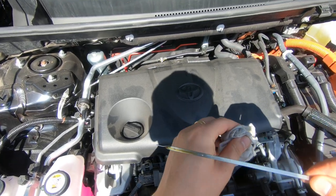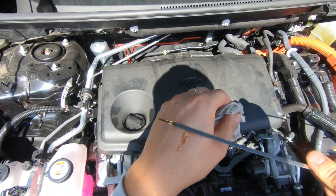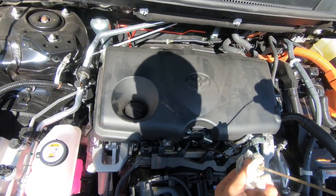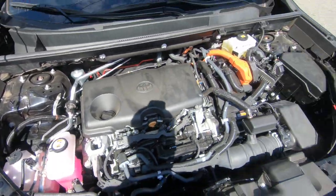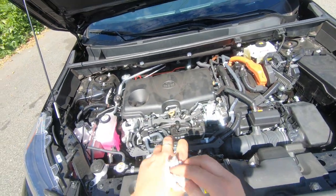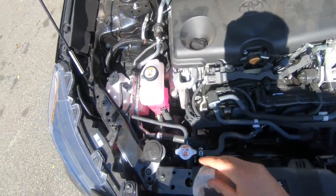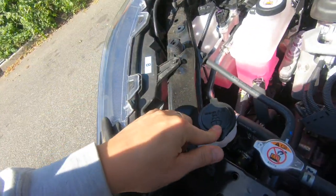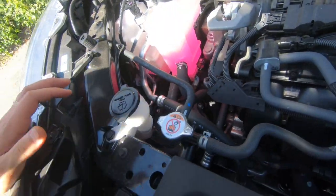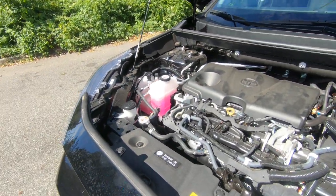As you can see, my oil is full and it has a nice clean color — fresh oil. There is no power steering fluid because it's electric power steering. And this is your windshield washer fluid.